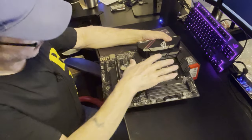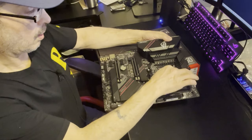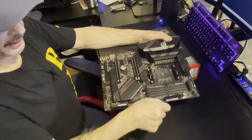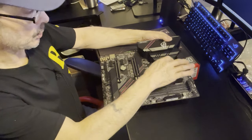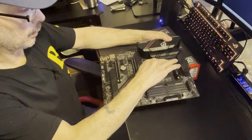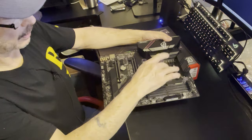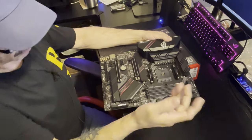Another really important thing: the F version is 12+2 for the VRM, whereas this E version is 14+2 - a big plus. So you have 14 phases supporting the CPU with the PCIe side doing its thing.